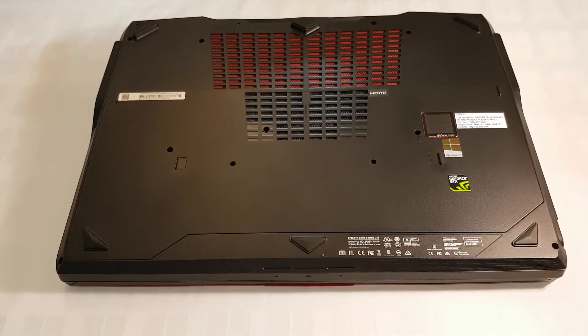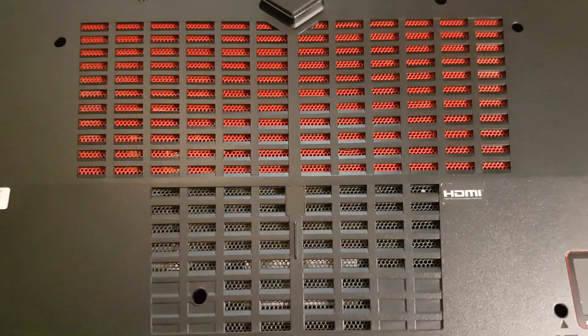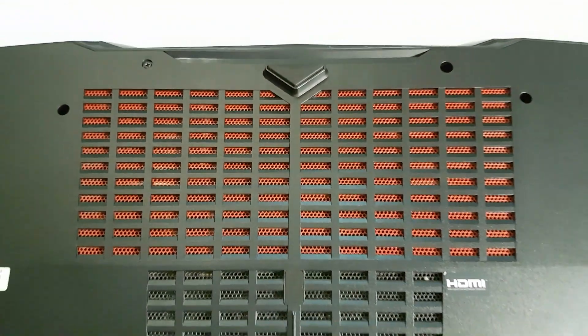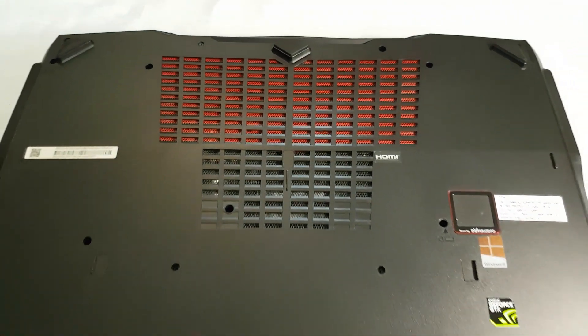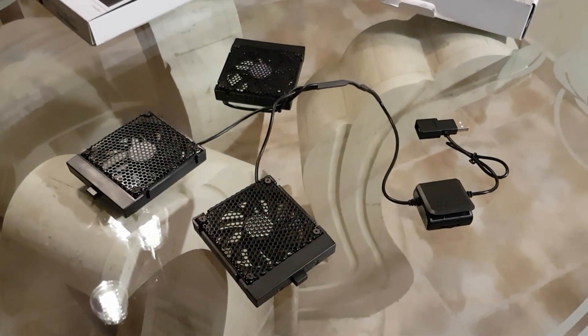This is my MSI GT80 Titan laptop. Most gaming laptops have a similar ventilation mesh. This laptop in particular has a very good cooling system, but with our custom cooler the fans run enormously quiet, since they don't have to reach those noisy high RPM levels.